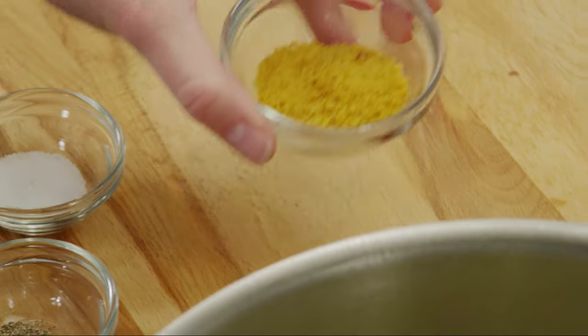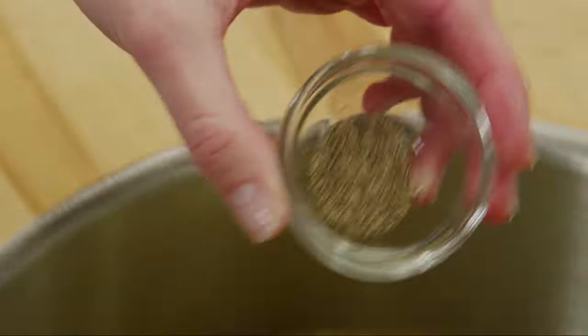Pour in two quarts of water and add four teaspoons of chicken bouillon granules. You could use two quarts of chicken stock instead of water and chicken bouillon granules if you wish. Season with one teaspoon of salt and half a teaspoon of ground black pepper, or to taste.